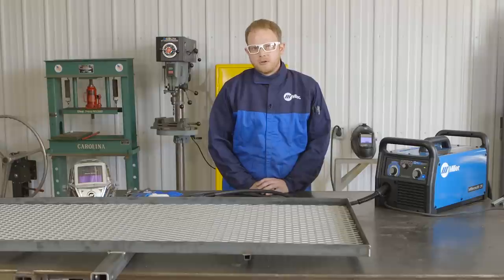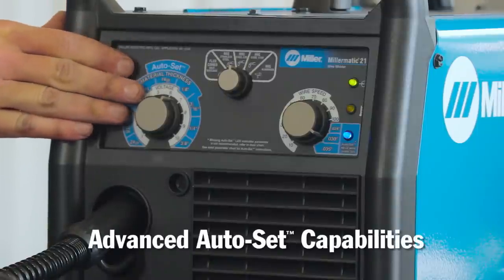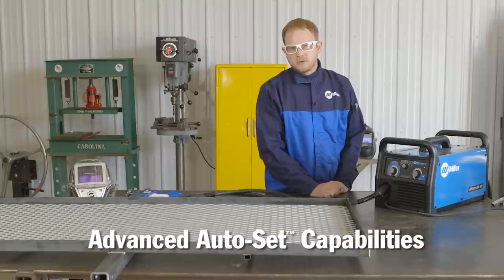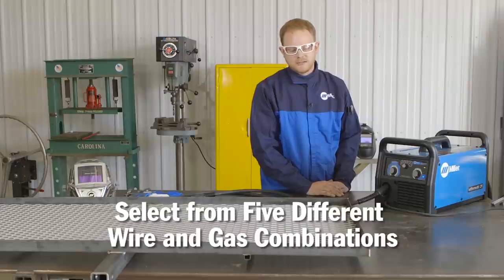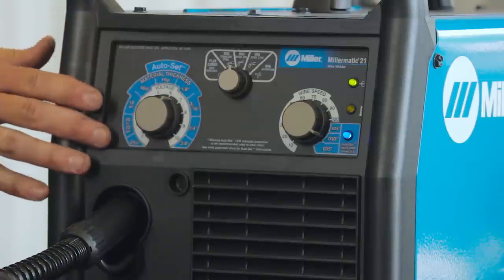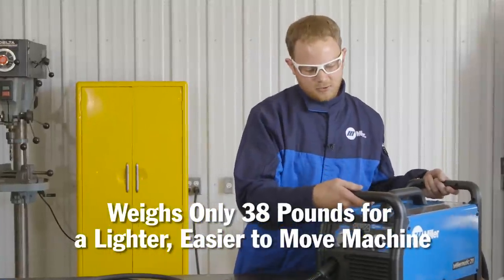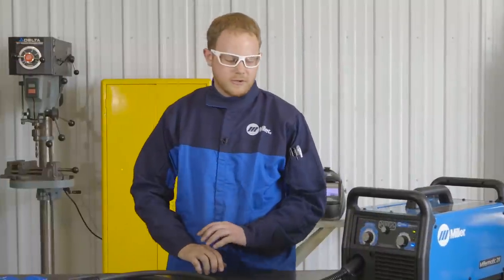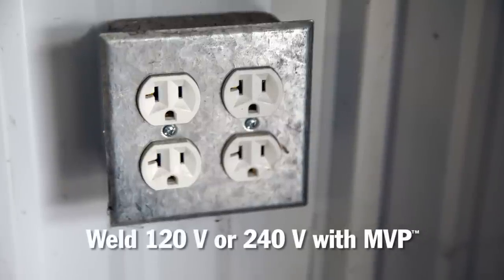Today we've welded this with the brand new Millermatic 211. Some of the features of the new Millermatic 211 include the advanced auto-set processes — instead of just having auto-set for C25, we now have auto-set for aluminum with a spool gun, C100 gas, C25, stainless steel, and self-shielded flux core. The machine is inverter-based, which gives it improved arc characteristics and dramatically reduces weight — it's a nice lightweight design, easy to throw on a table or in the back of your truck. The machine also has the MVP plug, which lets you choose between 240 and 120 input power. For more project ideas and information about the new Millermatic 211, check out MillerWelds.com.